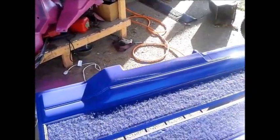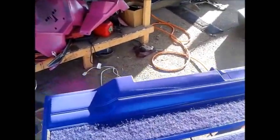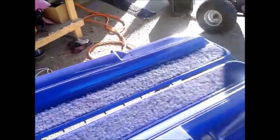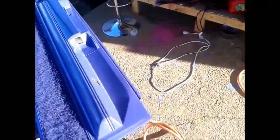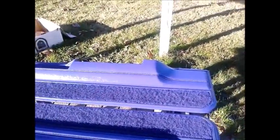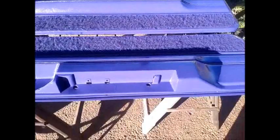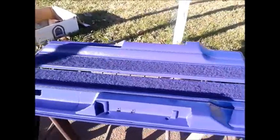If you still want that fiberglass look but don't want to pay fiberglass money, then boom — there you go. Just prep it, sand it, paint it, clear it. Same thing with the side panels. Alright guys, that's it on part one on doing the door panels in the car. Part two I'll show you guys how to stitch it. In the car world, if you know how to do those two things, you make a lot of money.